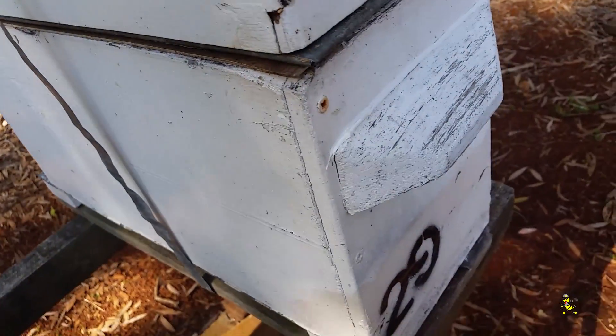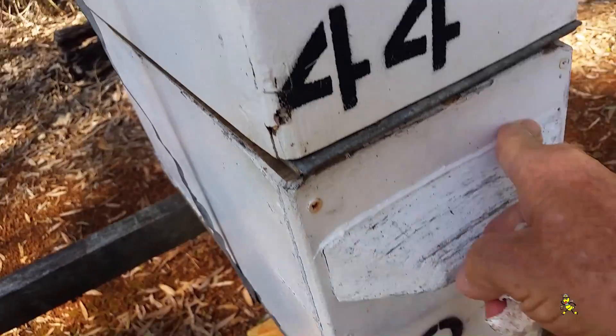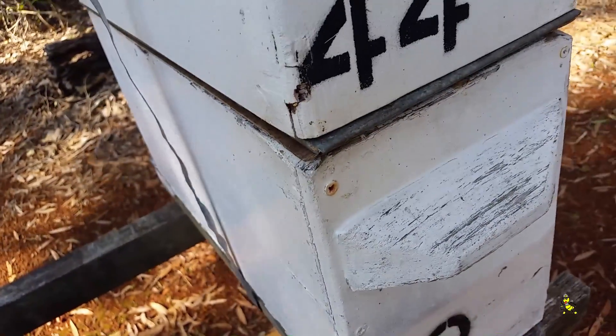After the no-more-gaps is put in any particular area on your supers, you can wipe it down with your finger to smooth it off, or you can use a wet rag which will do the same thing. It just looks like it's been painted.